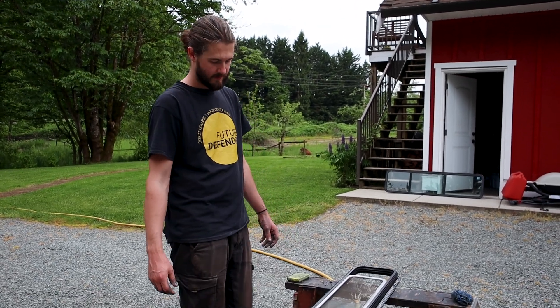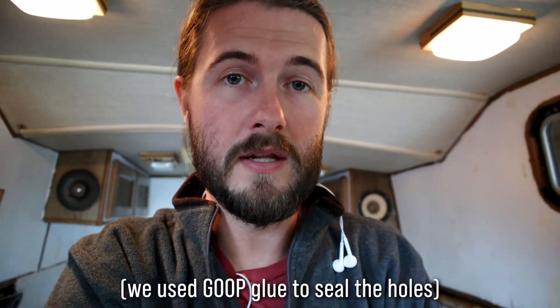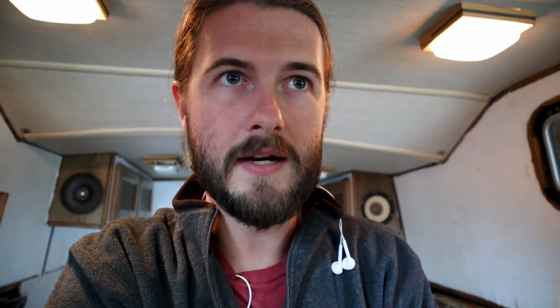The front windows are a different style than the side windows. The side windows all have trim that we took off, but the front windows are almost like a contained unit — if you wanted to replace the seals you'd have to redo the whole window, which is a little too complicated. There are just a few holes in it, so what Sarah has done is put glue in the holes that were leaking. We just have to test that to see what kind of seal it's made.